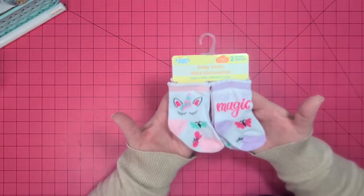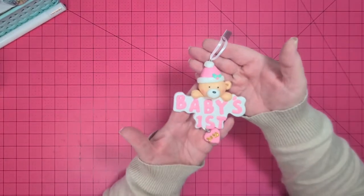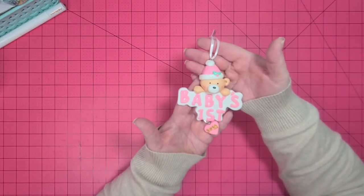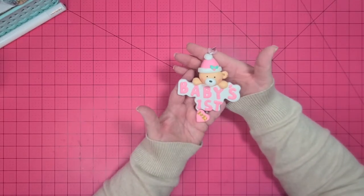Since my friend is going to be a grandma, I found these cute little socks with a unicorn — just adorable. Got those for the baby. On to Hobby Lobby stuff — I also found, as a little extra for the baby, a baby's first Christmas ornament. I just think it's adorable. Everything there was like 60% off, so it was about $3.99.